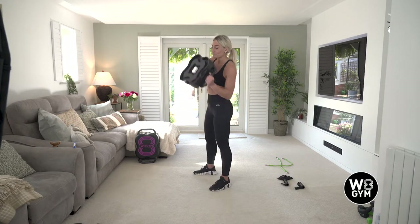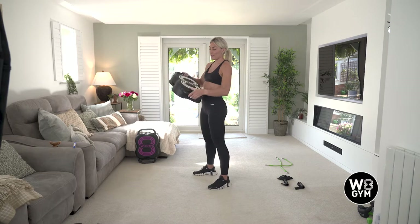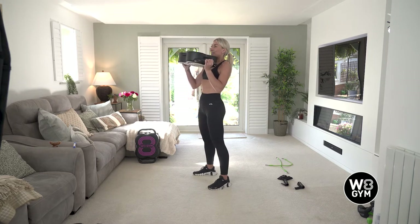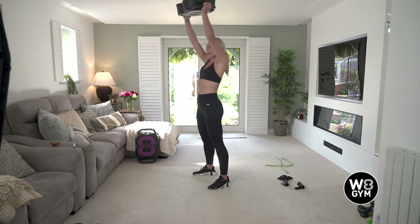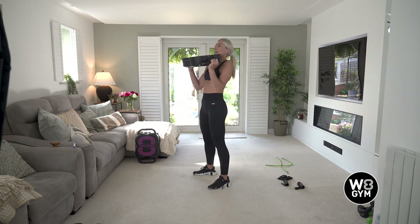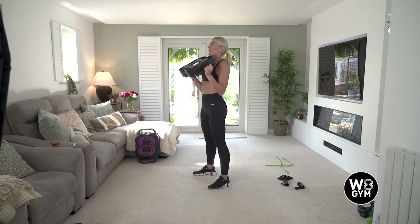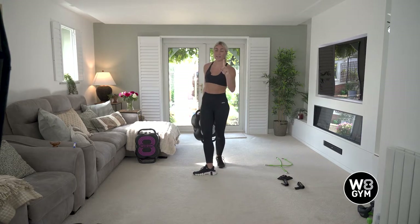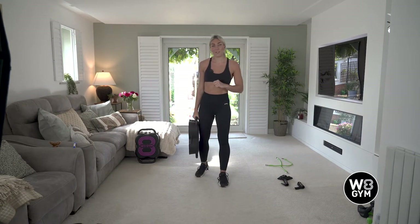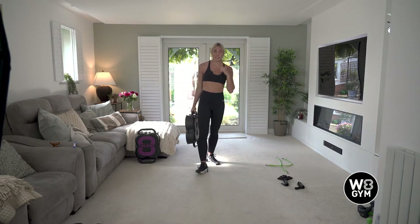Number three is a squat press. I find it easier to flip the unit over so that the logo is facing towards the floor. So this is just a squat to start off with — deep breath in, drive the hips back, squat, and then push your unit above the head. The harder option is increased tempo, so it's a power move. The easier option: squat, come up, then press. Those are your three exercises of circuit number one.